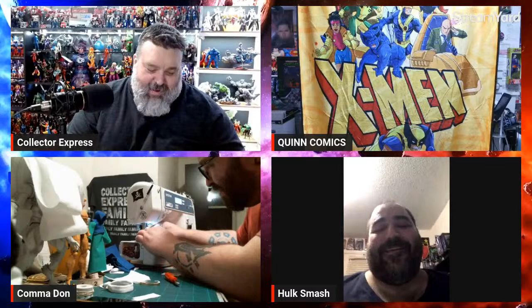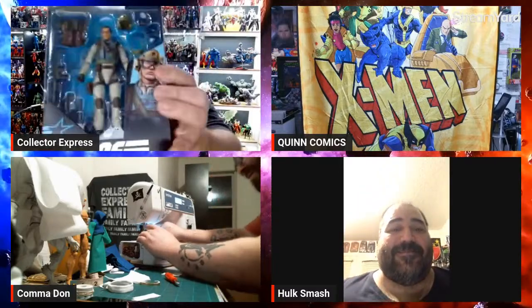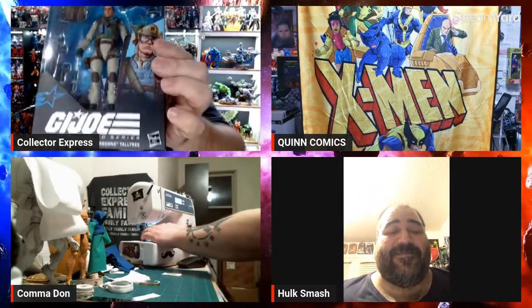We also got Airborne, which looks great. And I got one more figure today that I haven't even opened the box yet.